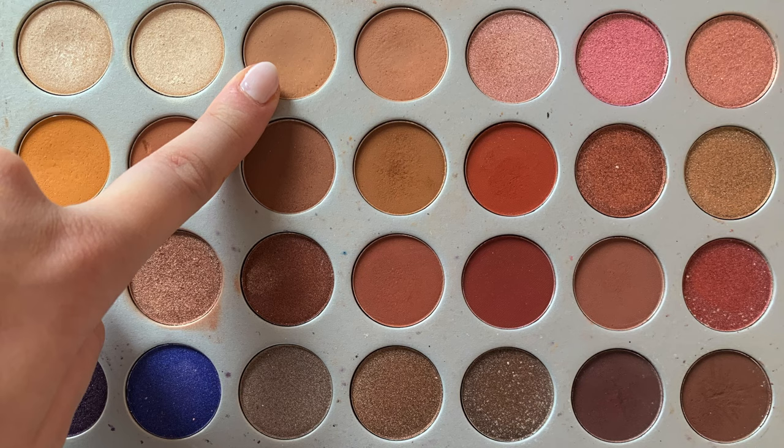I just did my foundation, concealer, set my face with powder, and did my eyebrows — the boring part. Now on to my favorite part, the eyes. I'm going to zoom in close. I already have concealer on my eyes, which I use as a primer. Starting off, I'm going in with a huge fluffy brush — any round fluffy brush will do — and going in with the shade Silk Cream from Jaclyn Hill's palette, lightly dusting it in the crease.